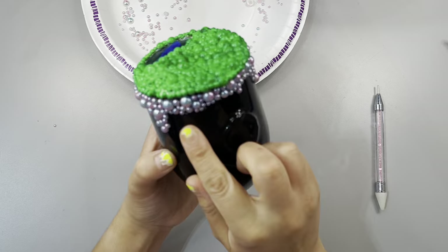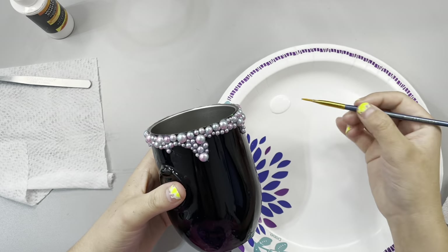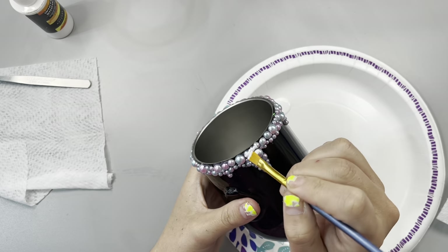Once you have pearls all the way around the top of the rim, just create little drips in whatever shapes you want — this is your creation. There's no right or wrong way; you can make them drip down as far as you want. I really think we need to normalize drips with hot glue guns, because this was so fun and so much faster than doing it with epoxy.